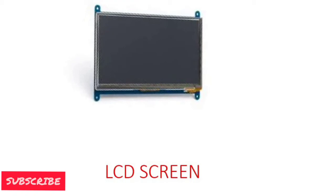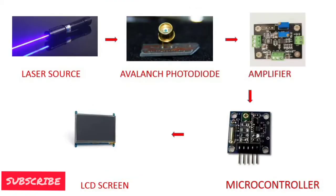Now we will understand the working principle. First of all, the laser is developed in the source and struck on the object. At the same time, the microcontroller starts the timer. When the laser is received back, it is focused on the photodiode. The photodiode develops voltage according to the intensity of light, which is transferred to the amplifier. The amplifier increases the amplitude of the signal and transmits it to the microcontroller. As the signal is received by the microcontroller, it stops the counter.